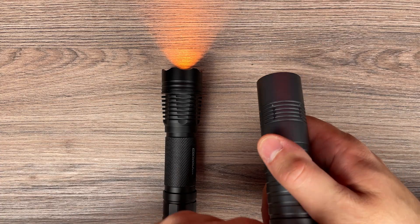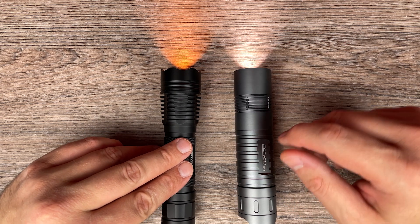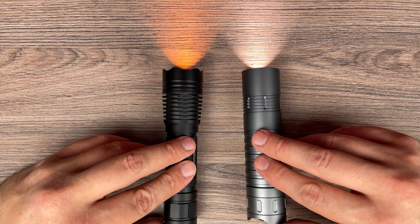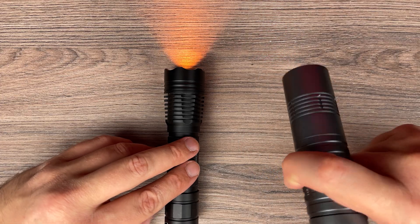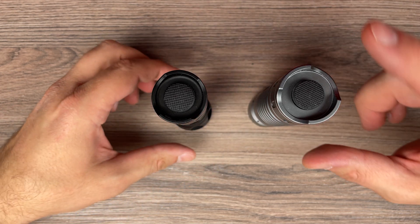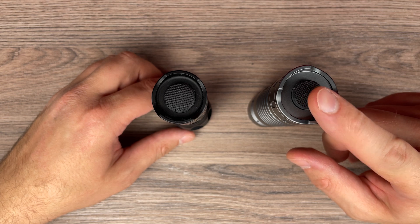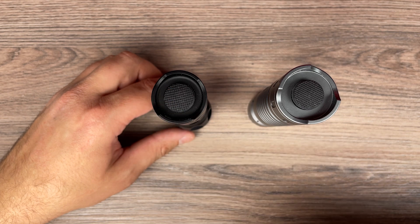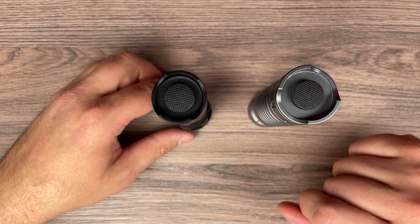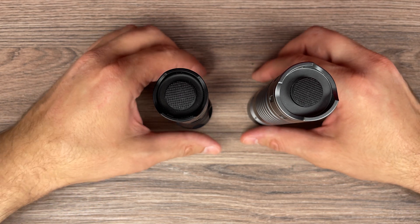Now let's compare the beams and the color tint. Here is how the beams look — you will see it later in item shots. One thing about these flashlights: they both use the same LED, but the S11 has approximately 1800 lumens while this one I measured at 1200 lumens. My guess is that this is because of the color temperature.